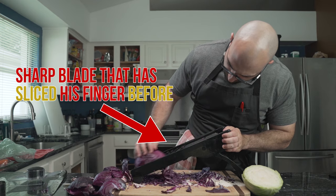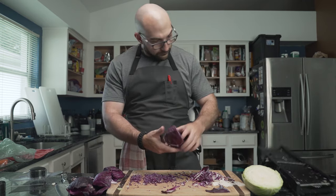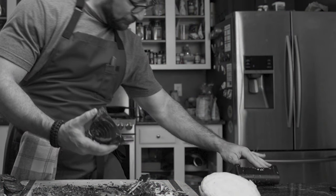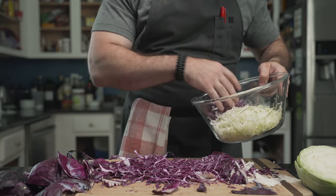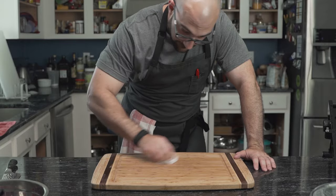Eventually, he slices the cabbage correctly. He also shows us his Spider-Man reflexes — as the mandolin falls, he purposely avoids the mandolin's sharp blade and catches it on the back end. This leads to our tip for the video: never ever try to catch a falling object that is sharp. He shakes off the confetti-sized pieces and adds them to his bowl with the shredded white cabbage, then sets it aside and cleans.